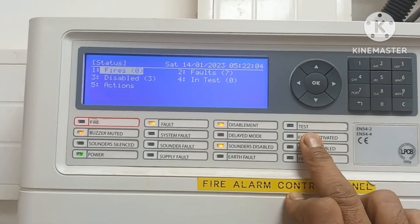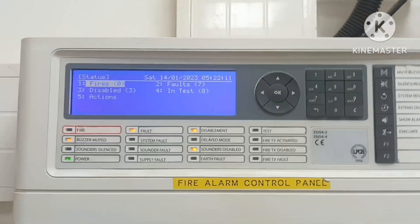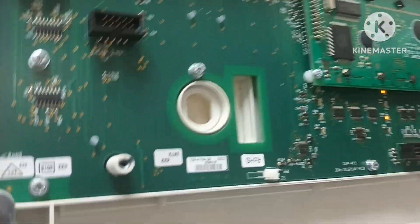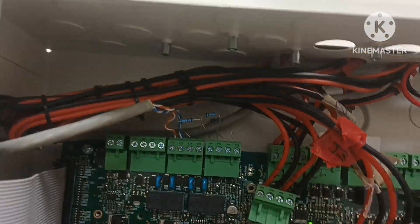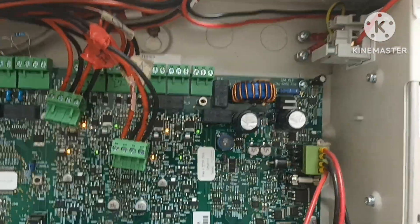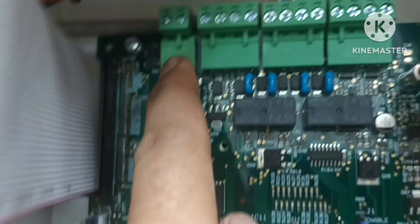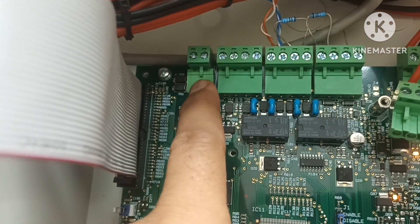You will need to do a test — fire TX activated, fire TX disabled. Now I will show you the inside. This is the screen, and this is the main panel. I will show you the ribbon and the main circuit board. Here is the power supply and PSU unit.